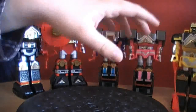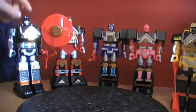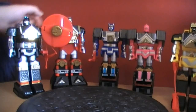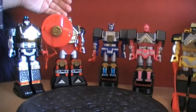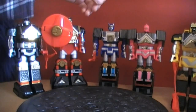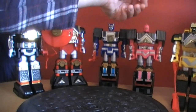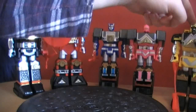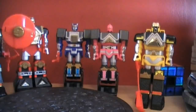Here we have the 5 Shogun Zords: Black Shogun Zord or Black Gamma, Red Shogun Zord or Red Sorunda, Blue Shogun Zord or Blue Logan, Pink Shogun Zord or White Kark, and Yellow Shogun Zord or Blue Kamard.